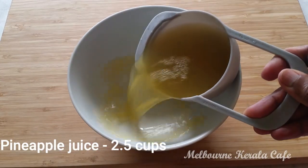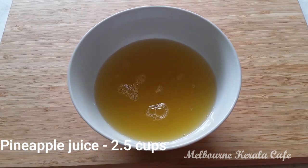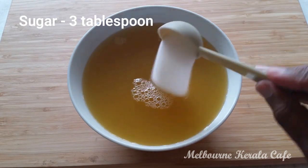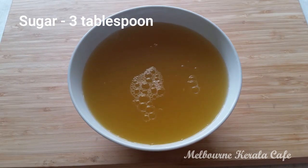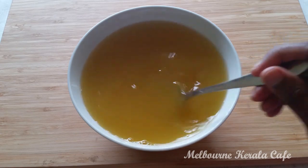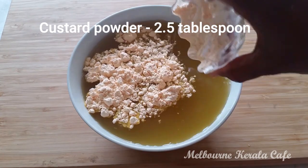Add 2 cups of pineapple juice or fresh juice. I am going to add 3 tablespoons of pineapple juice. Add 2 tablespoons of custard powder.